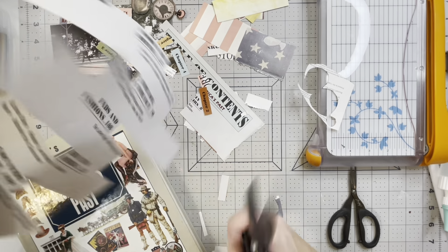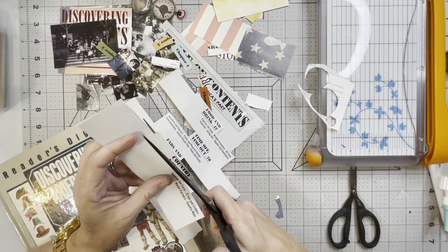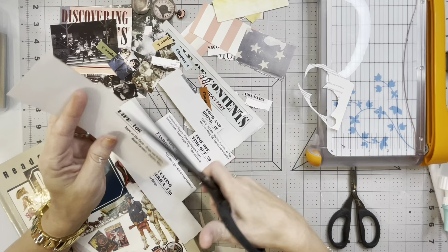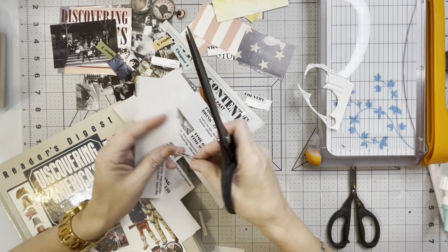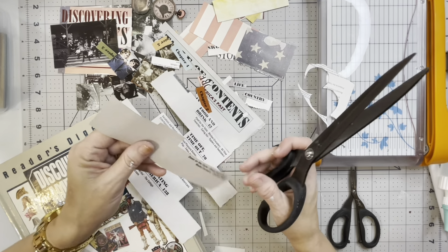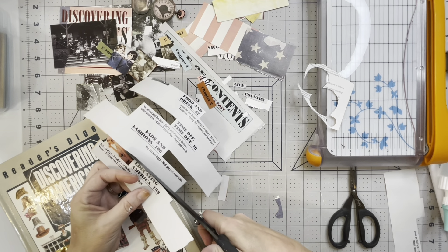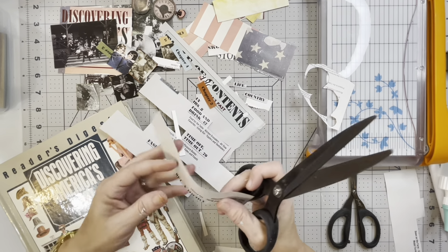Now I've seen some words that we can use - I like 'country' and it's big enough that it would look good on a tag or journal card. And then there's 'a lot,' and then the number - we like numbers. So let's see, we have this here. I'm just pulling these out.